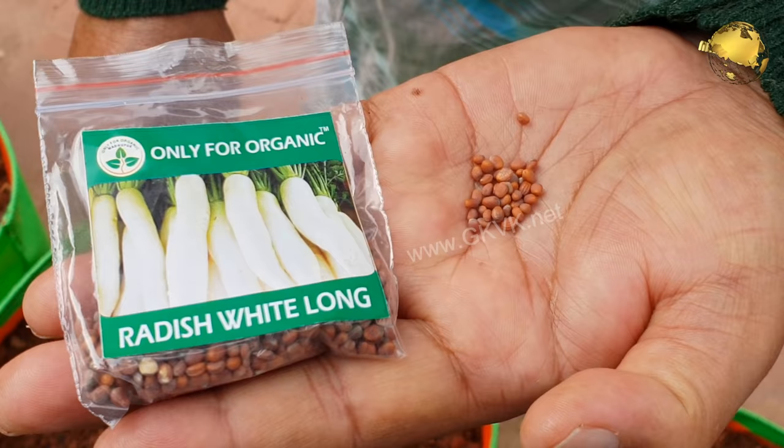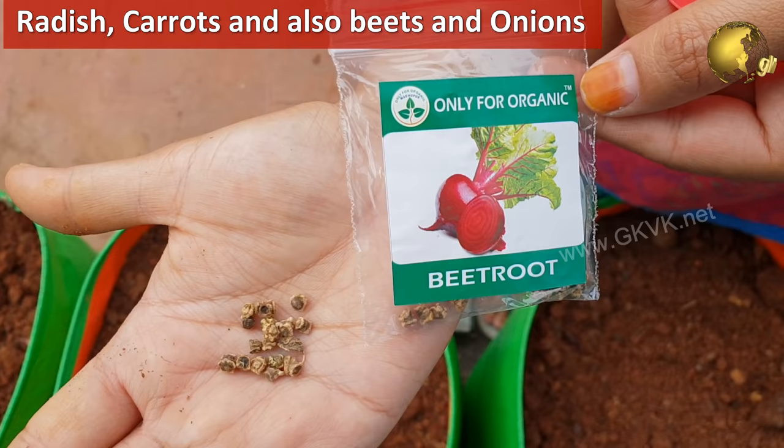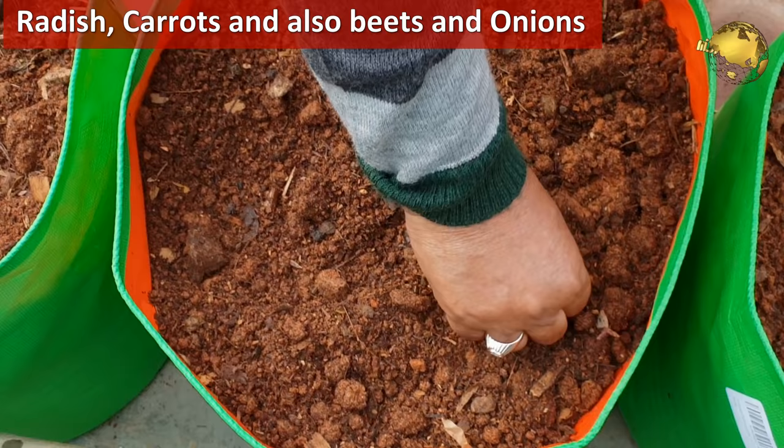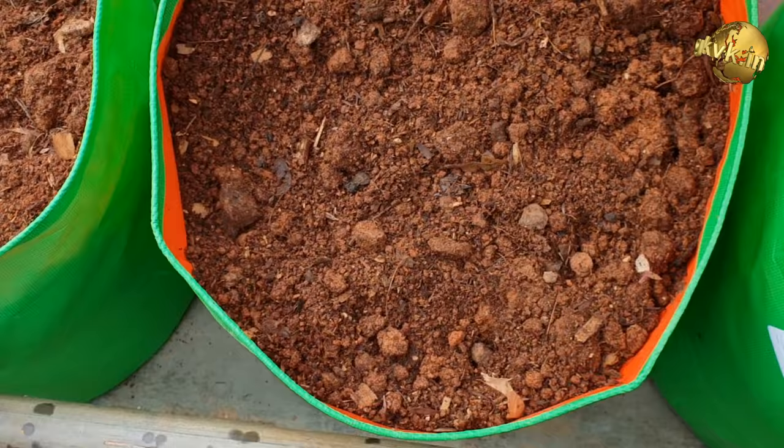You can sow radish, carrots, beets, and onions now or after about a month. Choose deeper containers for these underground veggies or root crops, and also maintain sufficient spacing when you sow these. You can see the result of some of these on your screen.